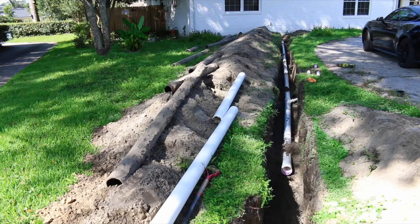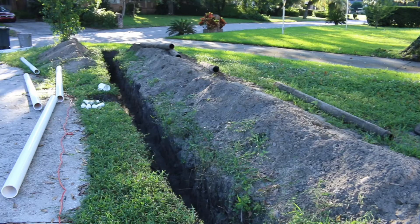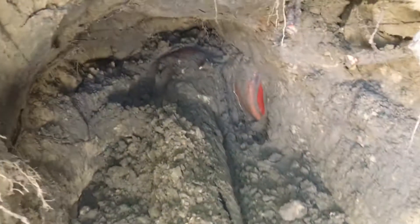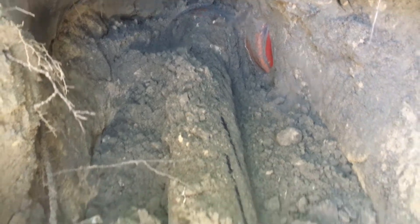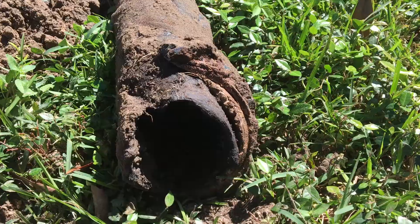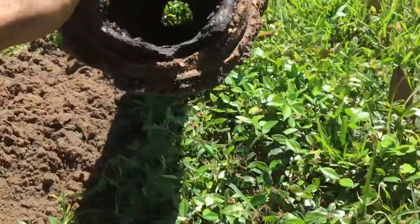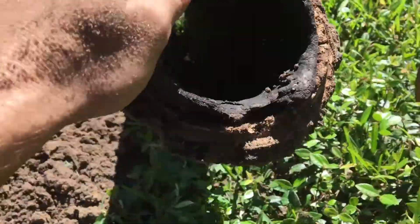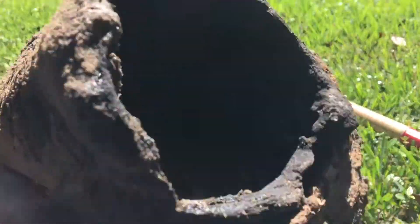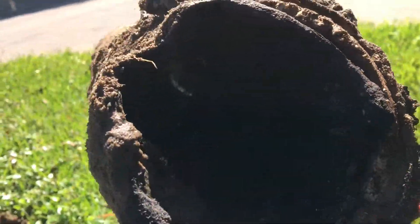When I was replacing my main sewer line I had to stop when I found 4 inch clay sewer pipe at the end. The orange bark pipe was connected to clay sewer pipe. It was connected with cement and now I need to find a way to connect PVC pipe to the clay sewer pipe.